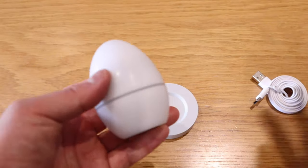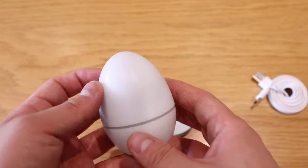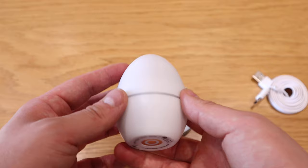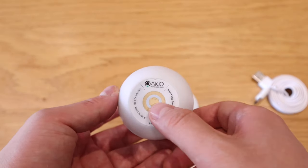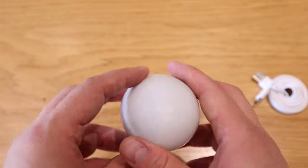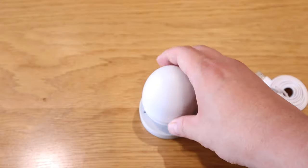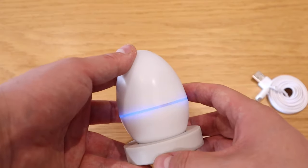The product itself — I've been given the white color, but it seems to have a bit of a gray tint for some reason. It's a simple, minimalistic product with a logo and a reset button on the bottom, and that's pretty much it. If you put it on the charging dock, you can see that it's actually blinking blue.